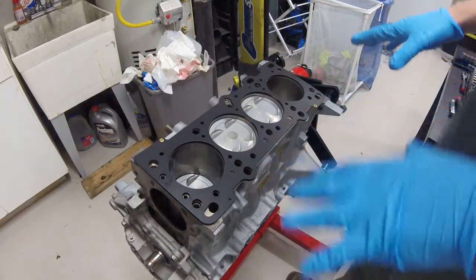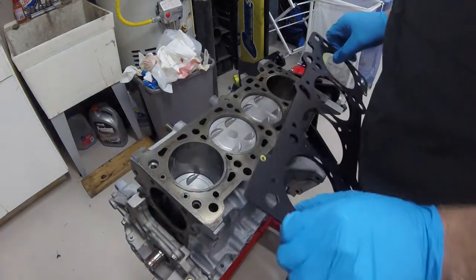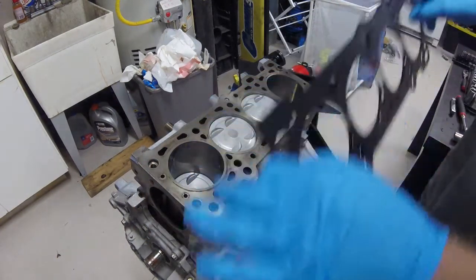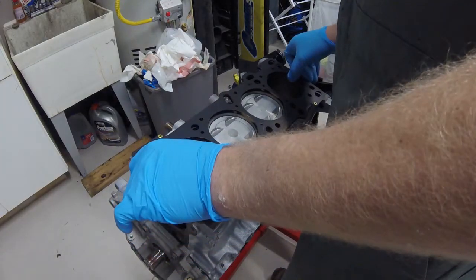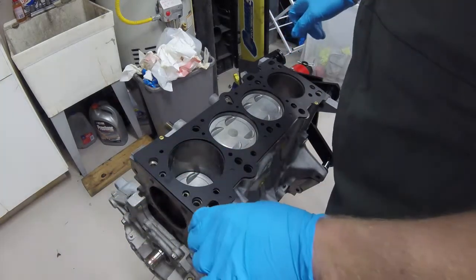Here I have the head gasket installed. Before I actually set the head gasket on the block, make sure to take some brake cleaner and clean the surface of the block as well as the mating surface on the head very thoroughly, to ensure there's no dirt, grime, oils, or anything like that present.